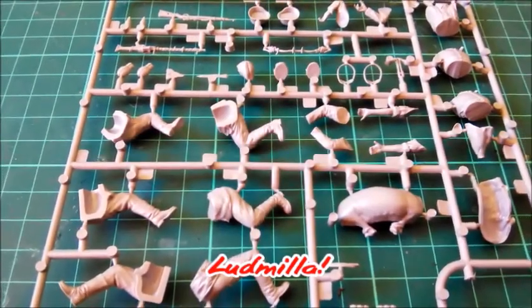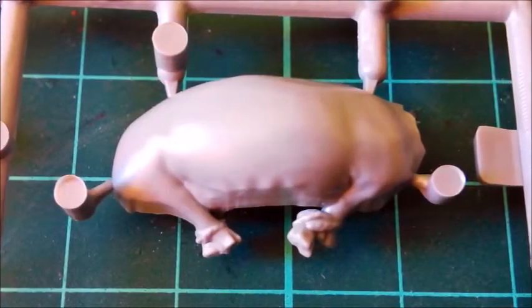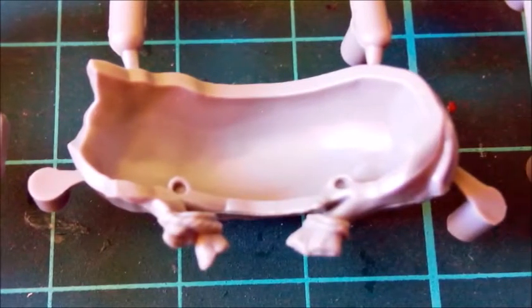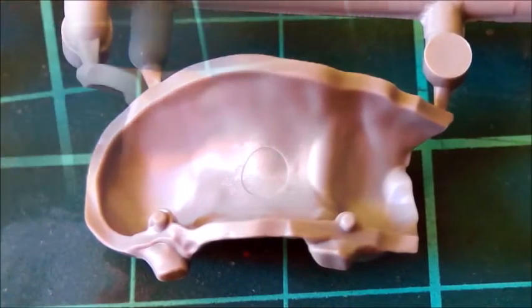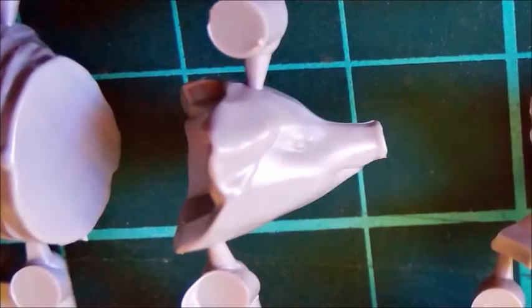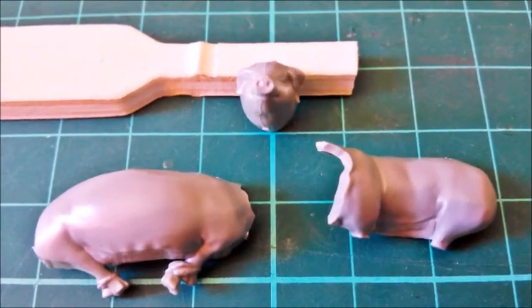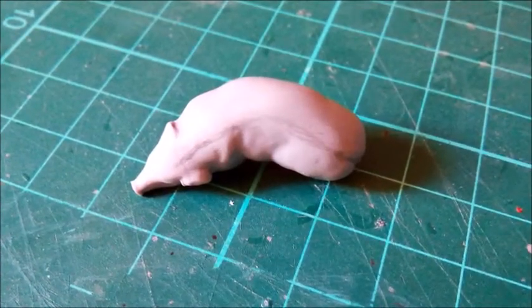And now for the sow that came with the German soldiers' motorcycle kit, which will also be used on this diorama. She came in three parts — two for the body and one for the head. There was no texture at all, but the fit was quite nice. The joint between the head and the body needed some filling; again I used liquid CA glue, and also used it to fill the holes around her legs. Again I added some texture with the tip of my hobby knife.